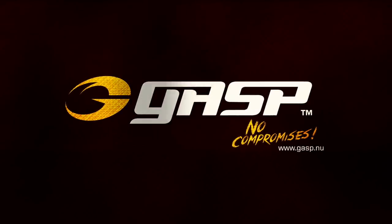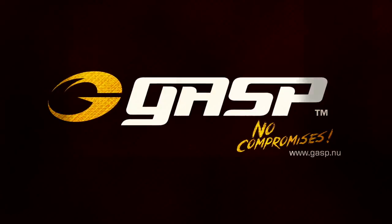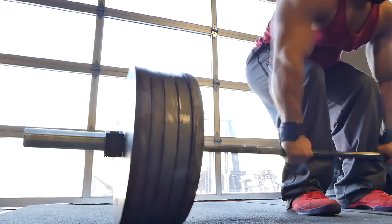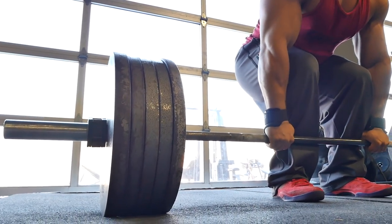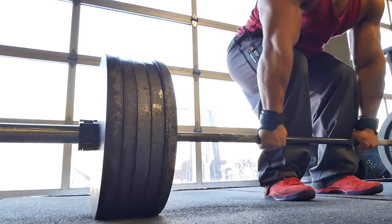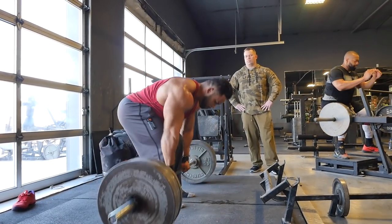We're going to talk about cluster sets — four different methodologies. We started off today with deadlifts, and that was a quality cluster set, meaning we're trying to drill in technique. What Jonathan did was six sets of three reps at about 70% of his max on the deadlift, resting two minutes between each rep, focusing on technique and maximum speed and acceleration without bastardizing technique.